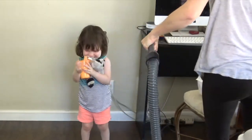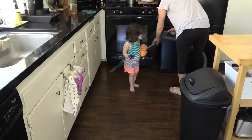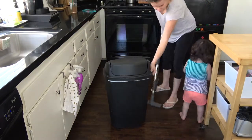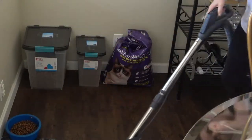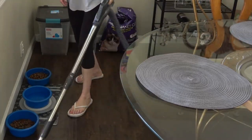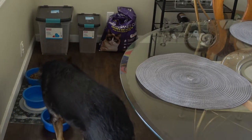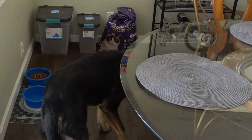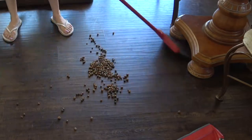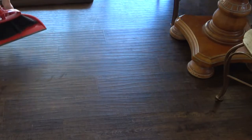Look at him try to do it right in front of me, I can't believe it. I'm going to sweep this up because I don't want it all going in my vacuum bag and making the bag full. So that's that.